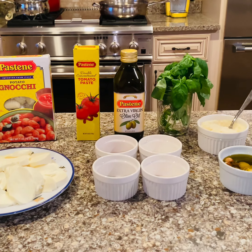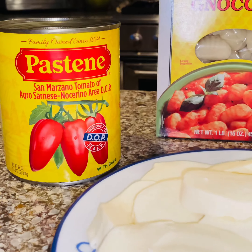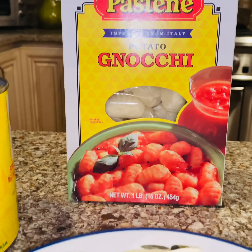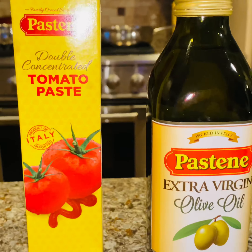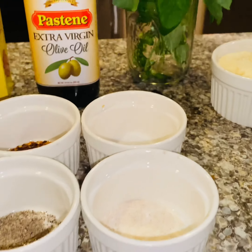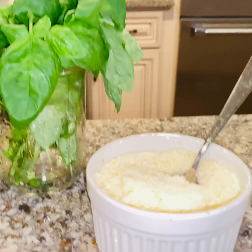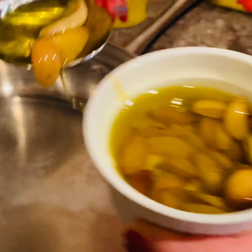We're going to start with the Pastine San Marzano D.O.P. Tomatoes. Then we're going with the gnocchi, some fresh buffalo mozzarella, the double concentrated tomato paste, the extra virgin olive oil, the red chili flakes, the cracked black pepper, the sea salt, the garlic salt, the fresh basil, the pecorino romano, and some roasted garlic.